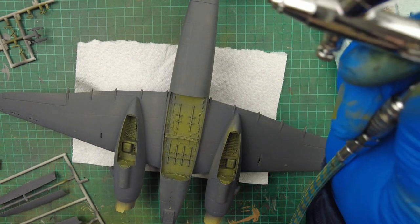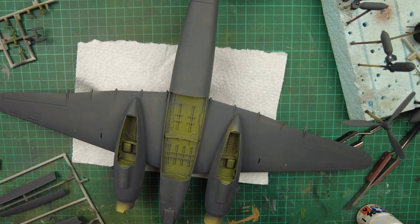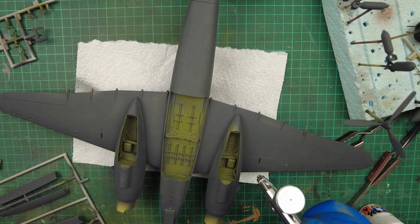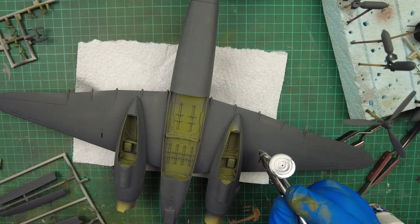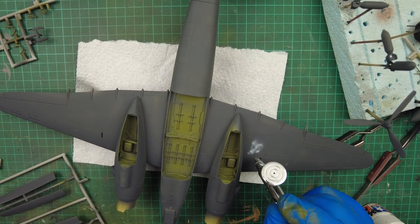I've taken the crown cap off the airbrush and I'm running at roughly about 15 PSI. We'll just do a quick test — we've got a lovely paint flow coming through. Same as before, we're going to go in here, get the paint flowing, and we're going to get the marble effect on the go.